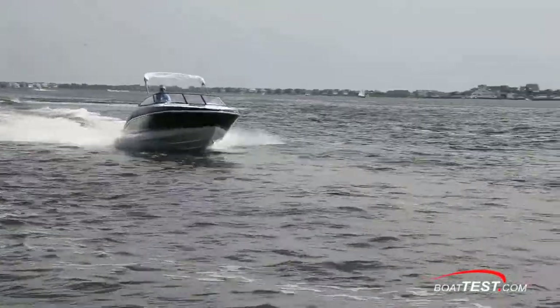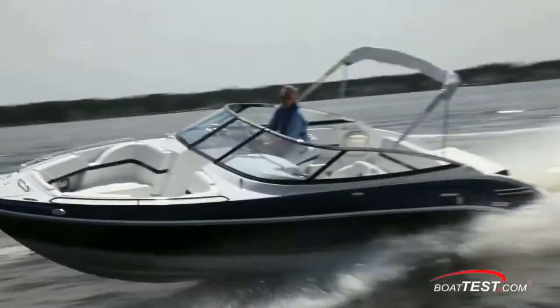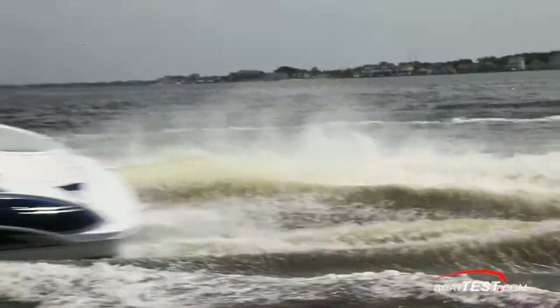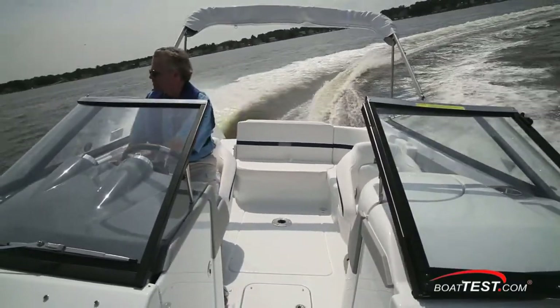In my opinion, Formula has made a nice runabout that combines sport boat handling with upscale features. And that's our full test of the 240 Bowrider from Formula Boats. For BoatTest.com, I'm Captain Steve. We'll see you on the water.